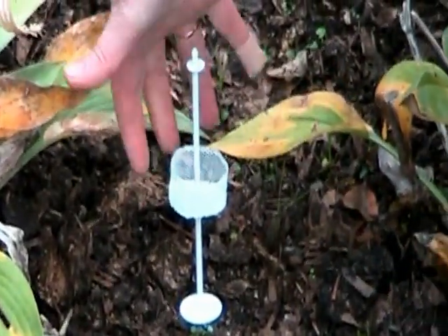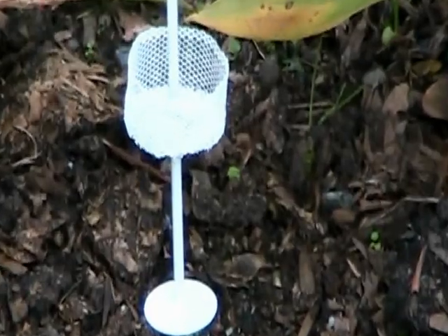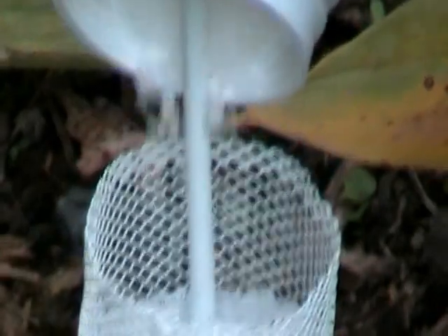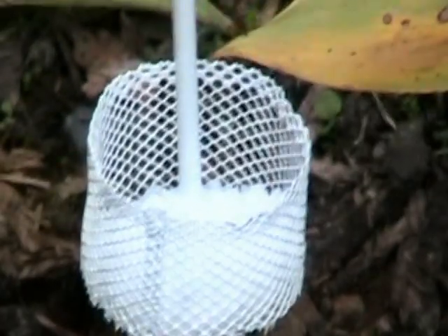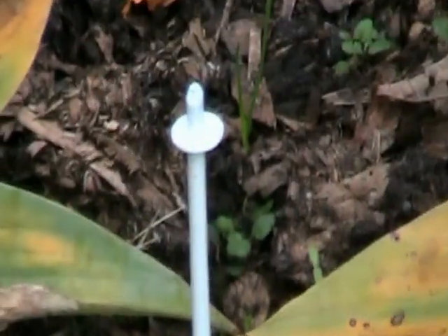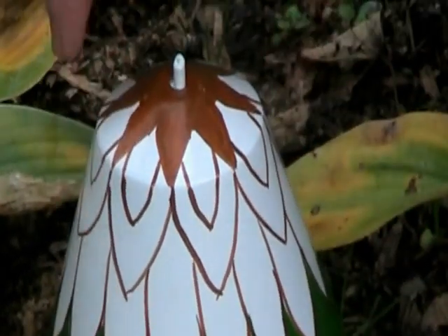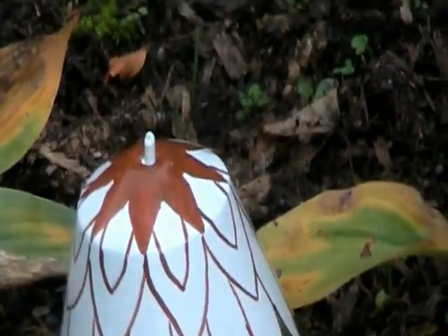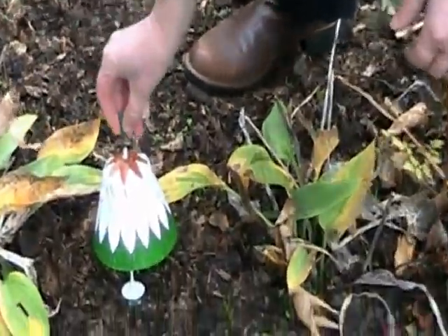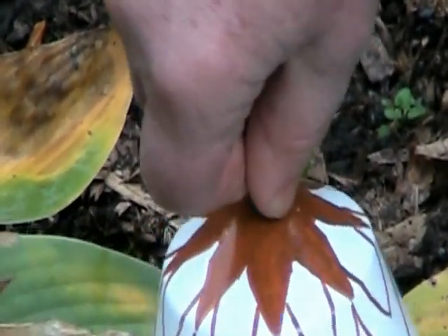There's a little basket here on the stalk, so what you do is you fill that up with slug pellets. You could put them in before you put it in the ground - obviously it might be easier. You put some slug pellets in there. You then put the bell on top. There's a little green plastic piece which sits on top to stop the wind blowing it off and to keep it in place. And of course you can take it off if you want to top up the slug pellets.